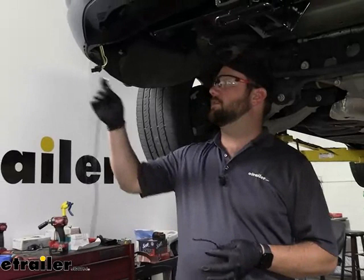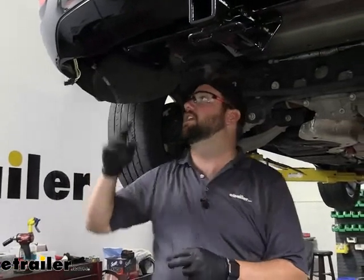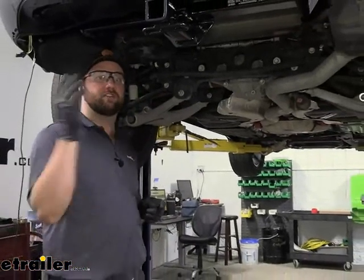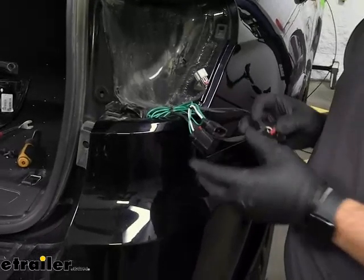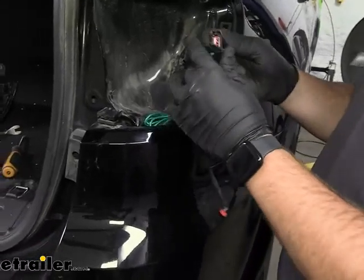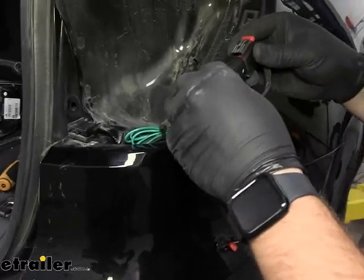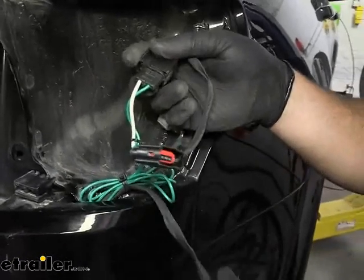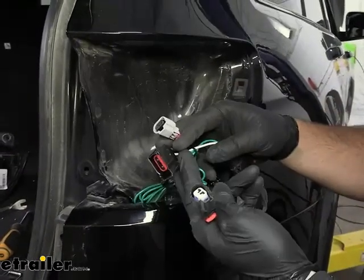We've attached our butt connector to our black wire coming from our converter box and what we need to do is take this and run it up to the battery of our vehicle. Now before we show you the 12-volt route, we pulled our green wire up into the passenger tail light and we can make our connections. We already zip tied them together — just want to make sure that you're connecting the new harness to our old factory harness. On the passenger side you're only going to have the one connection and then these are going to be your three that will go back to your tail light.